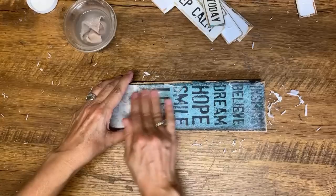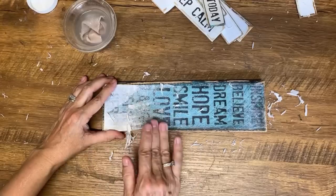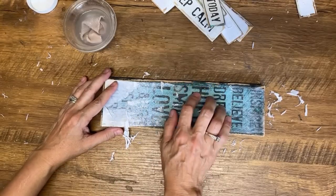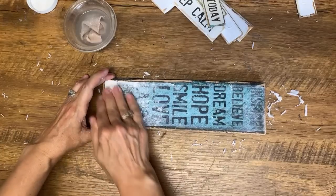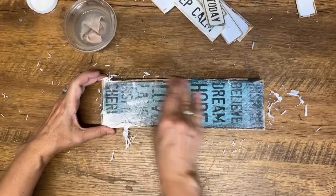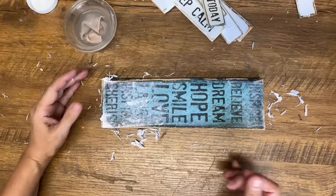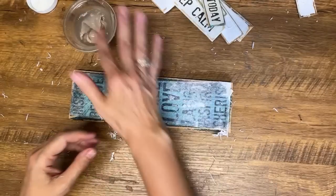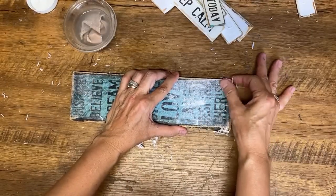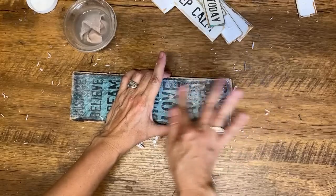Turquoise and blues are perfect for nautical signs. Glad you're enjoying this technique — it is fantastic. This is regular computer paper, and you want to make sure you're using the cheapest computer paper you can find. You don't want it too thick — if you use a really thick paper, you can imagine you're going to have a lot of paper to rub off. The thinner the paper, the less there is to rub off and the better the outcome of this transfer technique.